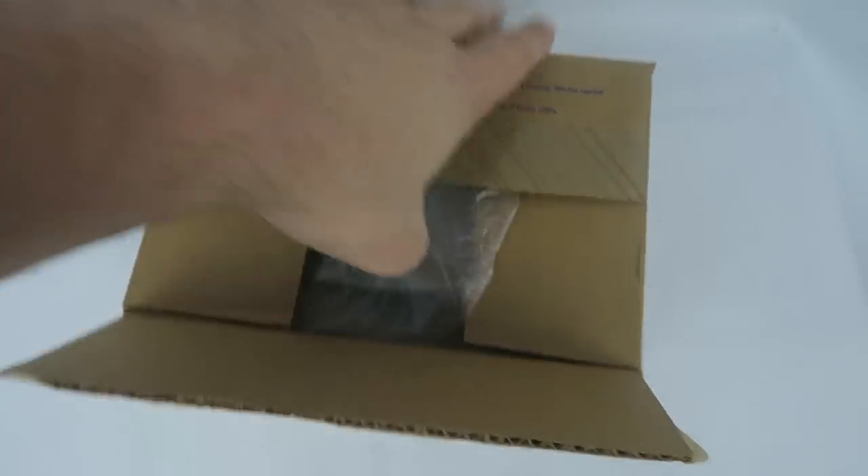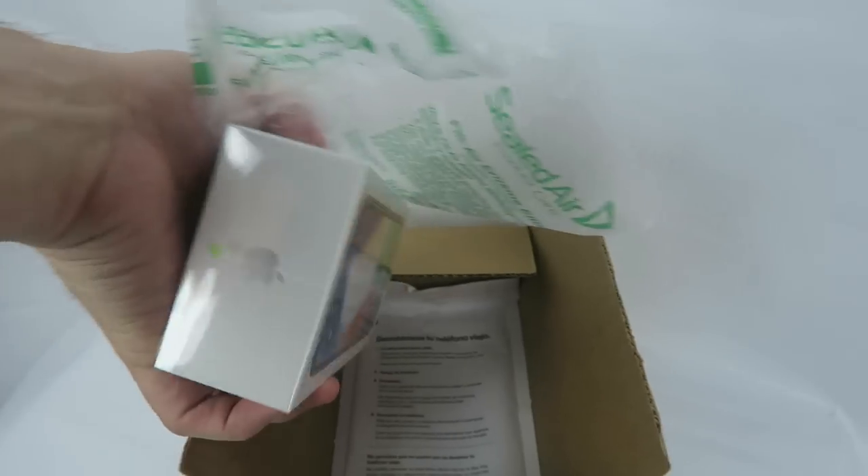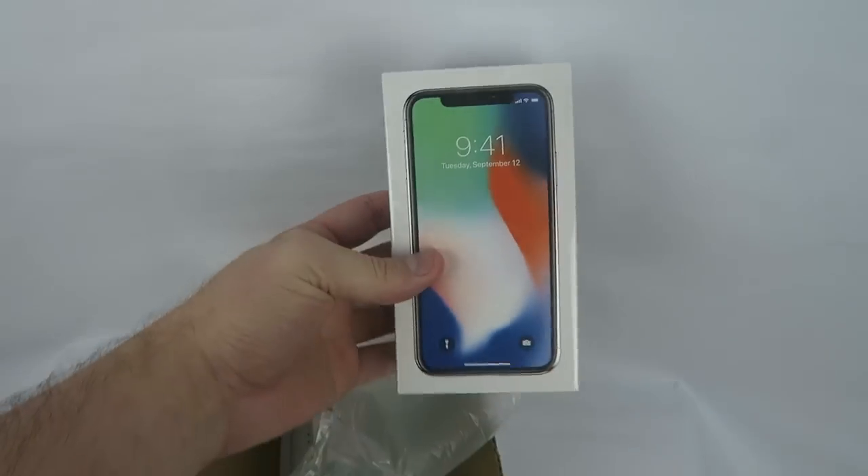Alright, here we go, I'm going to dig into this box — I already cut it a little bit. Apparently not enough. There we go. Excuse the camera angles for a second. And there it is, there's the box — iPhone X, 256 gig. Little zoom action.